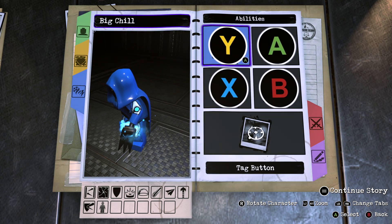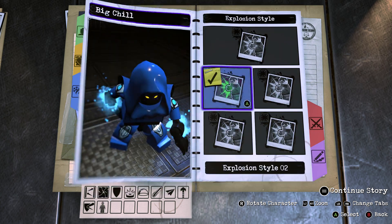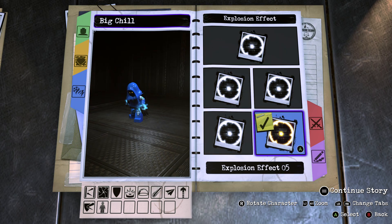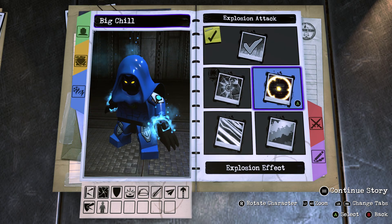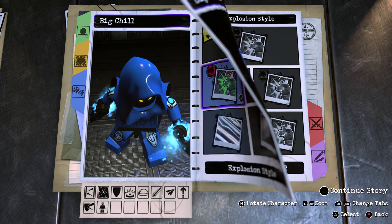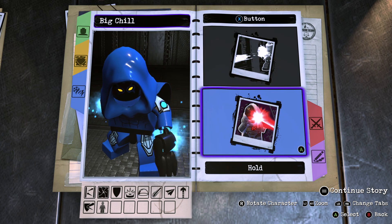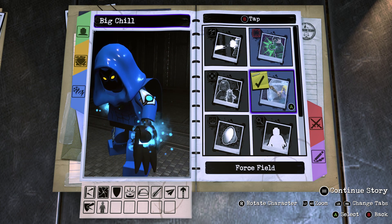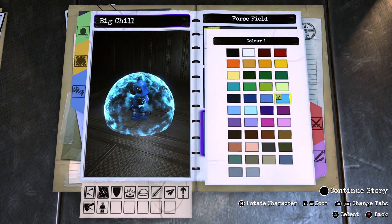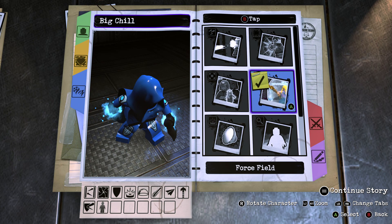Now let's move on to his ability. So we're going to leave Y and tap X alone. But for hold X, we're going to give him an explosion attack, and make that style 2. Make the effect 5, the colour the same light blue as the effects, and the damage type ice — just to resemble one of his special attacks in Vilgax Attacks. And for tap B, we're going to give him a force field in style 1, and you want to make the colour light blue, as this resembles his block ability. Because you can't really have characters turn invisible when they block in this game, so I feel like the force field is a good way to resemble his block ability.